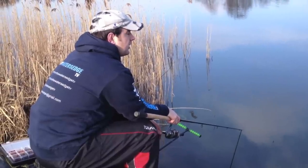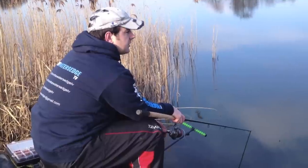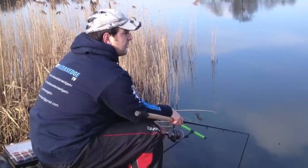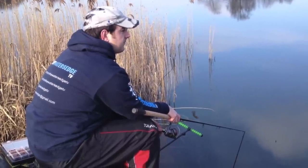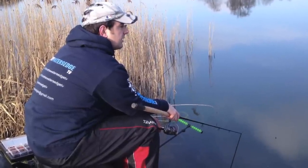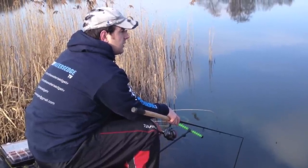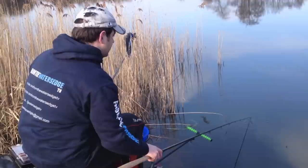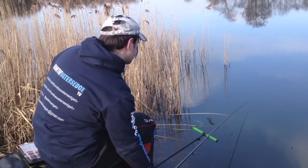That's the first cast in nicely, just off the edge of that reed bed I mentioned earlier. Make sure you sink your line — take a lot of care doing this — you don't want to be moving that lead or that cone. You want it to stay exactly where you first cast. Keep your rod under the water and slowly turn your handle if it's not sinking quick enough. That's now sunk, so just a case of putting it on the rest with a nice bit of tension on your tip.